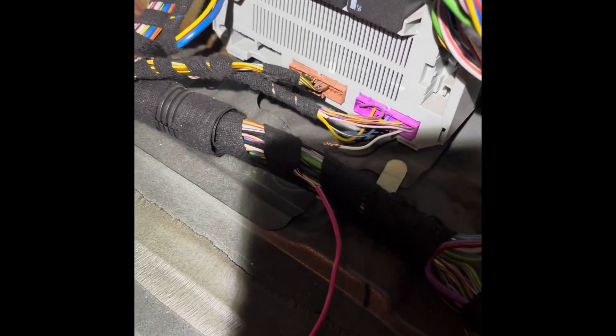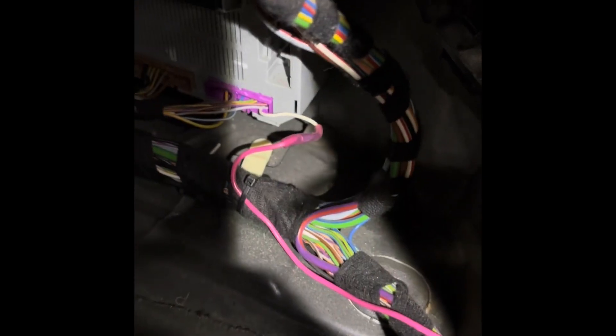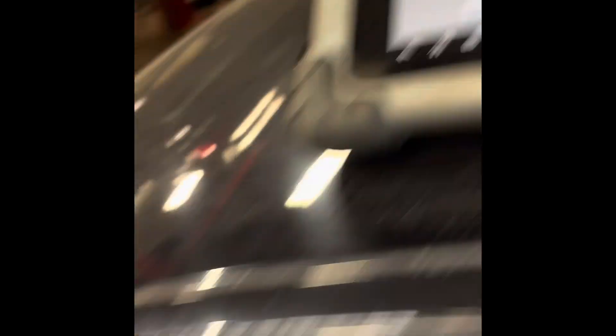I'll do a permanent fix after — I'm going to run the wire in the loom, put some butt connectors, make it nice, close everything up, and she'll be good to go. I've fixed the wire, the butt connector is in, the BMS is plugged back in. The car's running right now and look — the code went from permanent to intermittent. Now I can go ahead and clear it, and the code is gone.